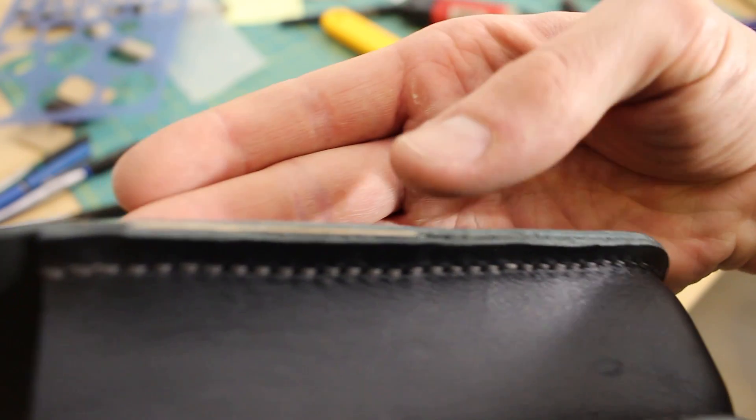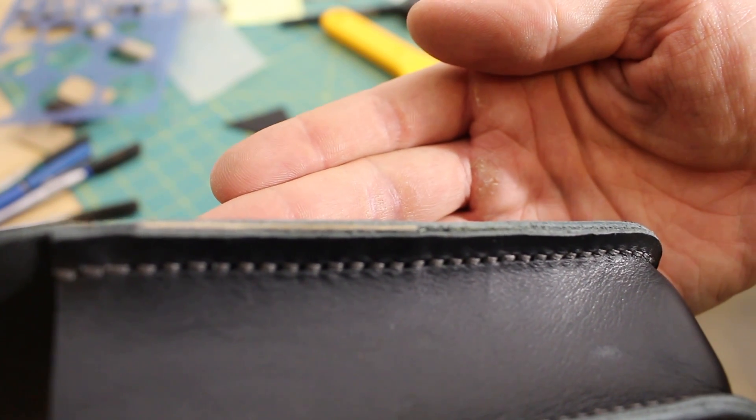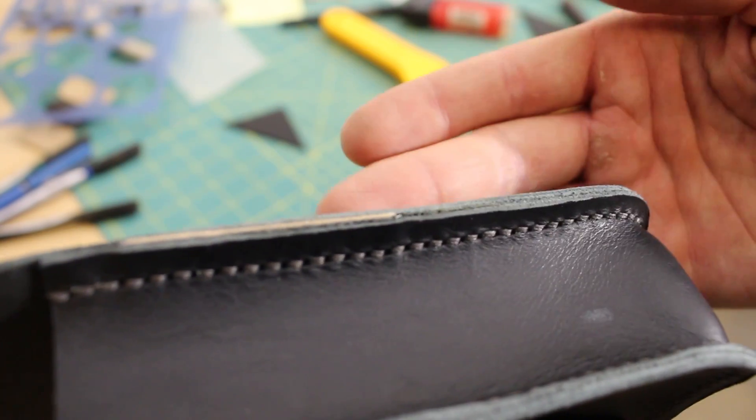This is an example of an edge where you can see they're not even. If I try to just edge paint over this it's going to be really obvious. So what I'm going to do is sandpaper all of this down so that it's fairly smooth. The smoother the surface you start with, the smoother and easier your edge painting is going to go.